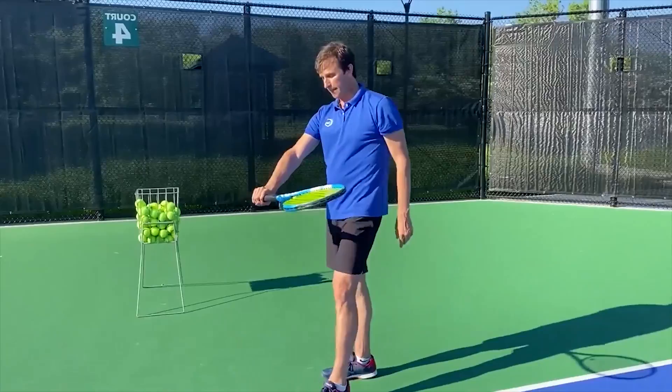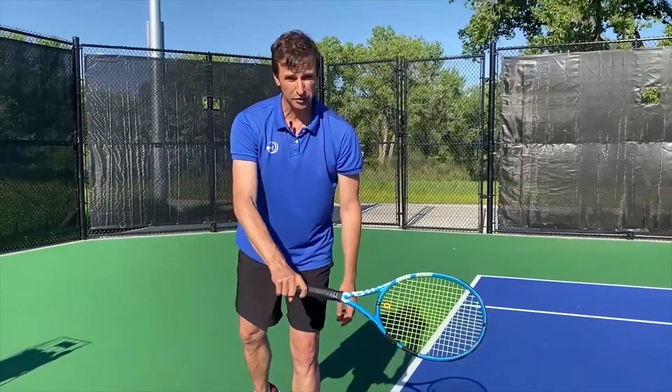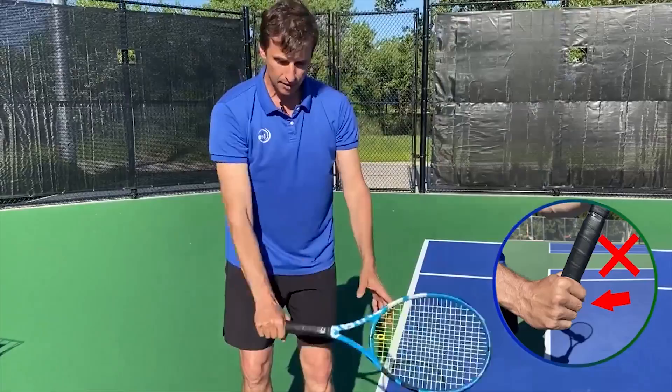We're going to focus on the serve here. When I get ready to serve, I want to make sure my hand is relaxed. When I hold the racket, just like the forehand, I'm going to have this trigger finger spread. It's a different grip — we're using a continental grip here. The forehand grip is either eastern or semi-western, but with a continental, that's the grip I'm going to use with the serve.